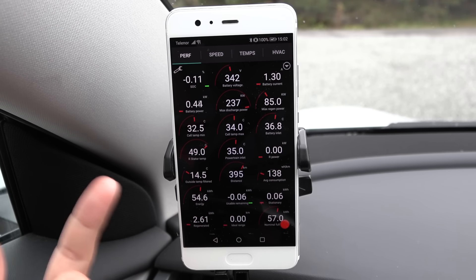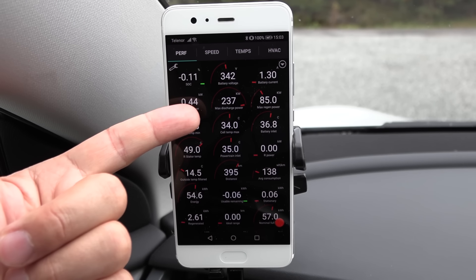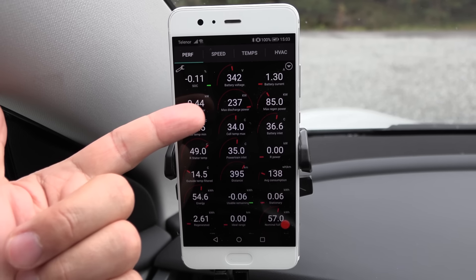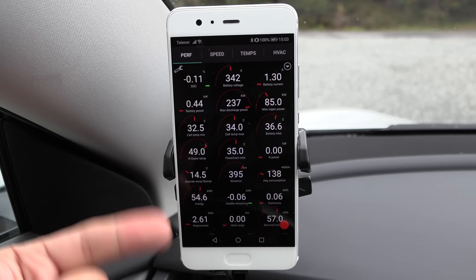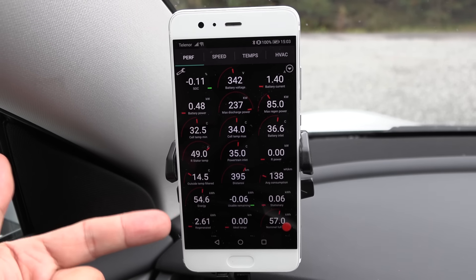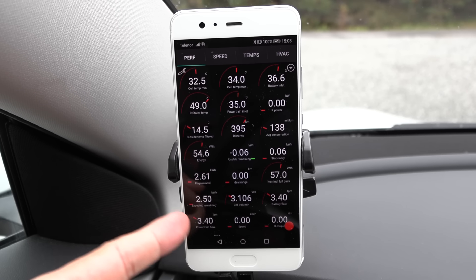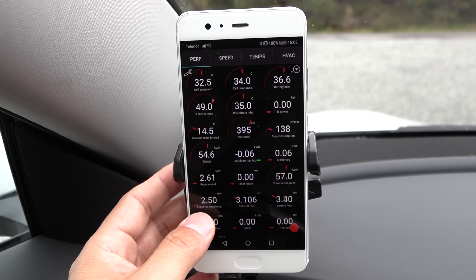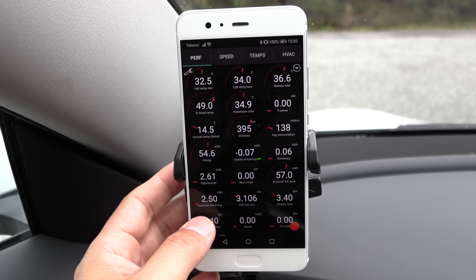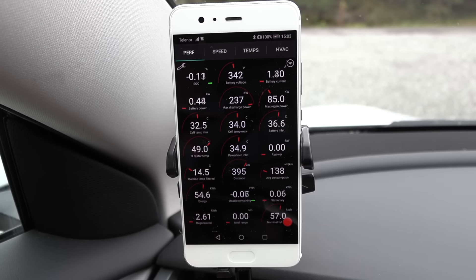This is why we need to do a driving test — as the battery ages, it will have more and more internal resistance, and that unknown loss will be greater and greater. Based on this we can calculate the degradation. Also worth noting: max discharge power is still 237 kilowatt, which is quite a lot — you can still hammer it. And below zero percent, there's still quite a buffer. It reports 2.5 kilowatt hour remaining below zero, but most people don't drive below zero — they drive to zero and plug in.